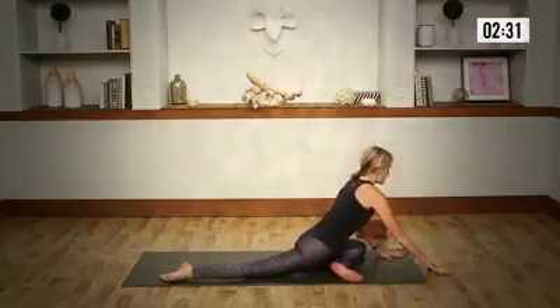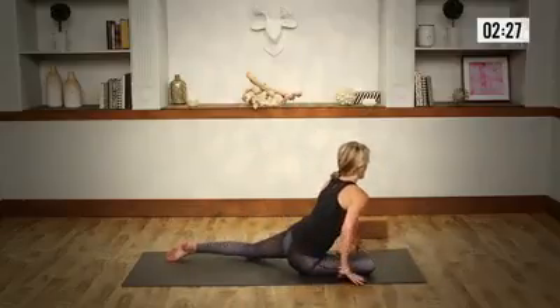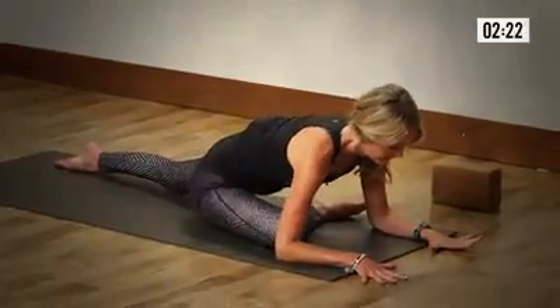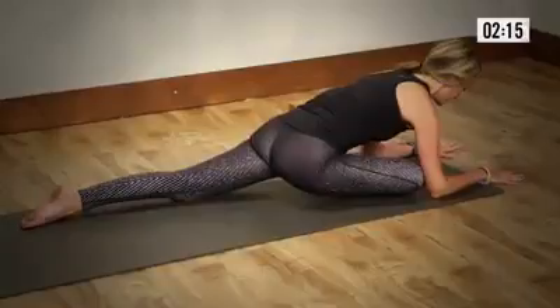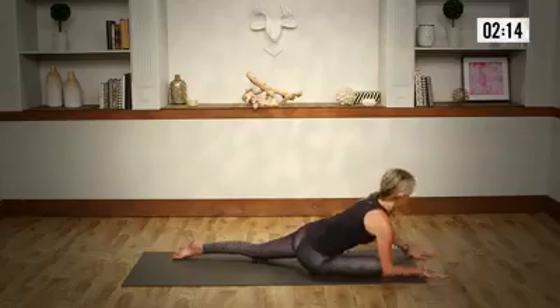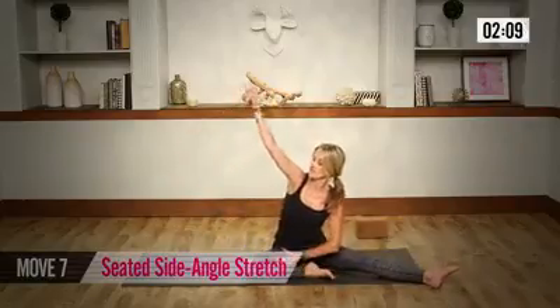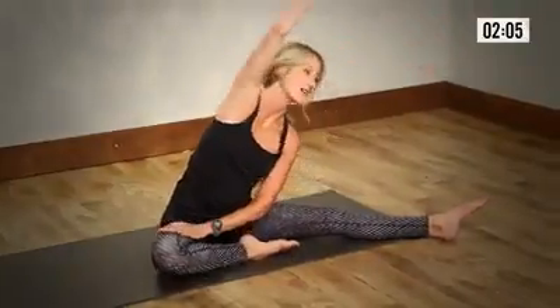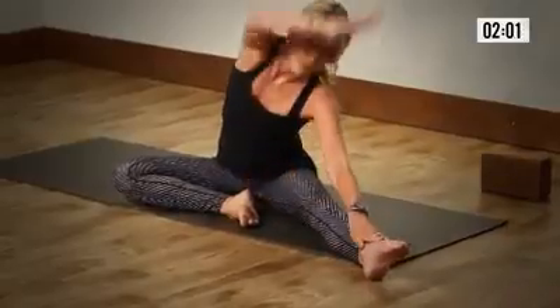And as you exhale, walk yourself up. Come to a seated position. Hand right into the other side — as you square the hips and shoulders, open up the chest, and round forward. Flexing into your foot to support the knee. Think about anchoring that left hip towards the heel. And with that exhale, come to a seated position. Swing the leg open for a nice stretch here. Open up the chest, pressing your thigh away, gaze underneath the elbow. And as you exhale, turn to face towards the leg. And on the next breath, open it up.